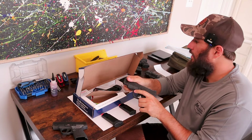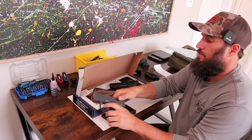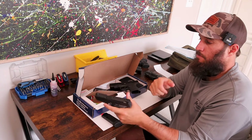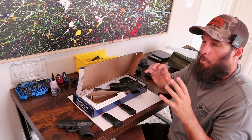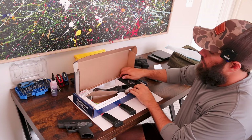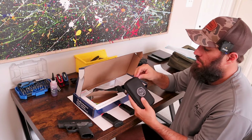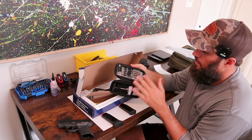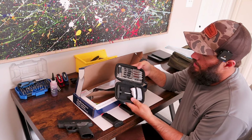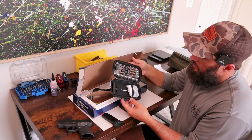The trigger — I wouldn't say it's substantially better than the standard by any means. We'll put a scale on it later; we just wanted to do a quick unboxing. Being Performance Center, you also get a cleaning kit that comes with it, which is pretty nice — it zips up and has everything you need for a variety of calibers of pistols.